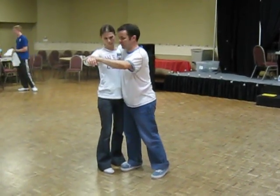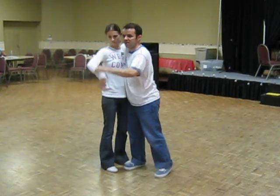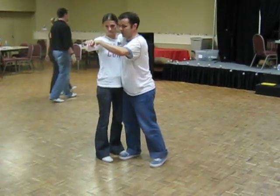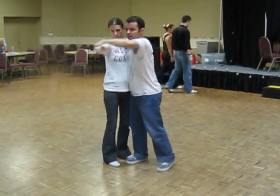She can relax and react. If she doesn't resist me, this is kind of what the connection is with resisting. Right now I have a downward connection, an upward connection, an out, and an in.